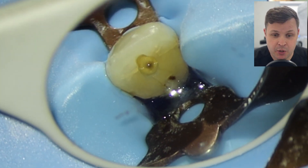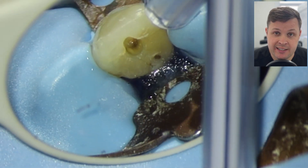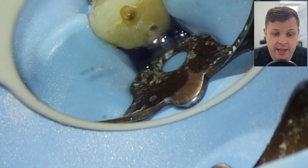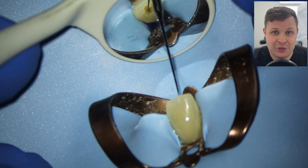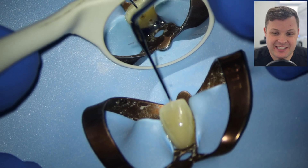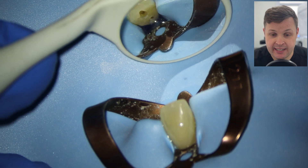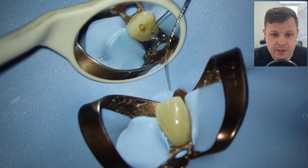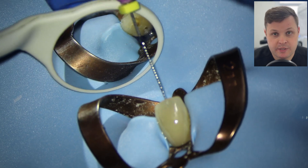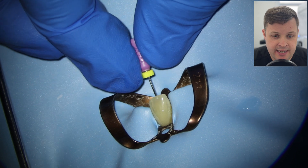This is a specific liquid dam that sets under ultraviolet light. Once we've put the liquid dam on, you can see the canal space is exposed. You'll also notice my access cavity does encroach on the incisal edge — that's because I've got straight-line access. It's a fine balance between destroying the incisal edge and getting straight-line access, and in this case it was a fine balance.